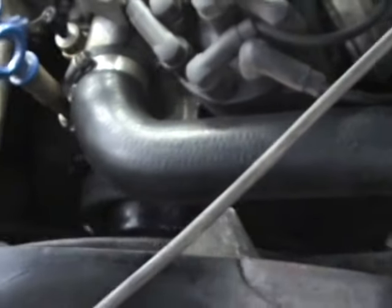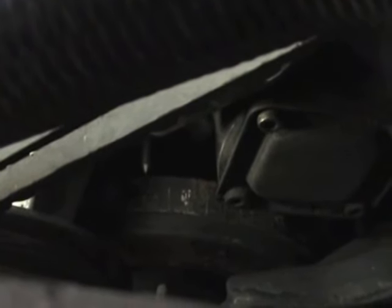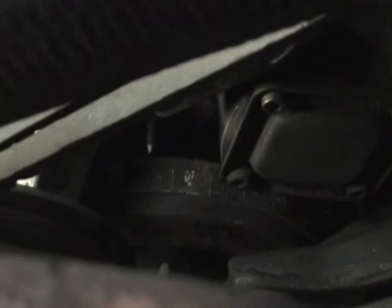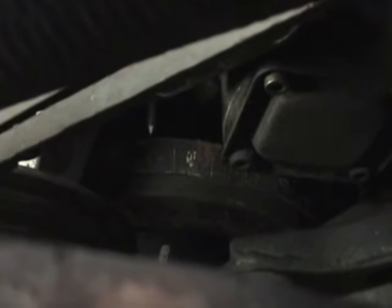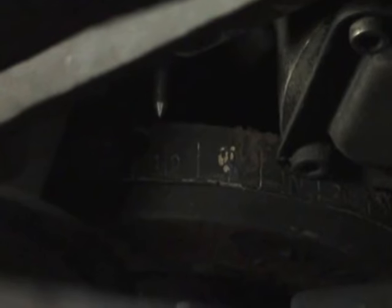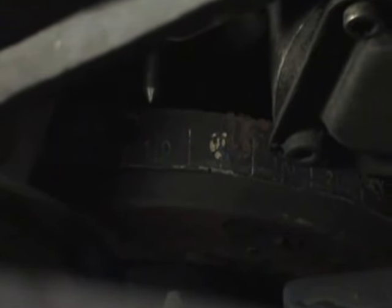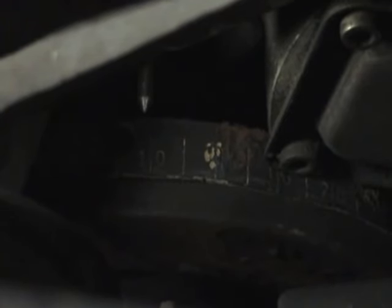Now we're going to look down onto the crankshaft. That is our crankshaft down the bottom — see the chrome pointer just there on the left? Well, that should be on where the white mark is on the right. Where that bit of white paint is, is top dead center. And we're about just 10 degrees over. This means that my timing chain is stretched and is going to have to be replaced.